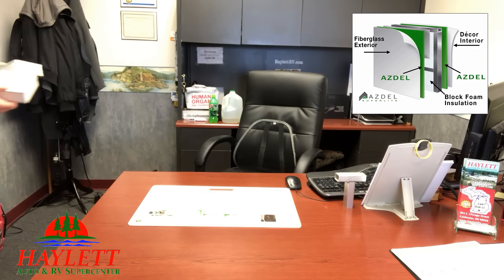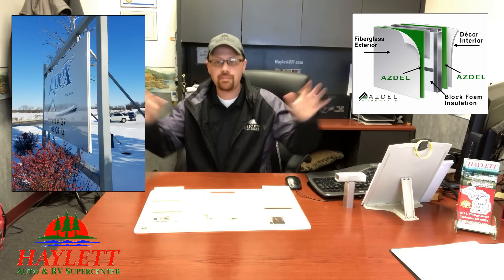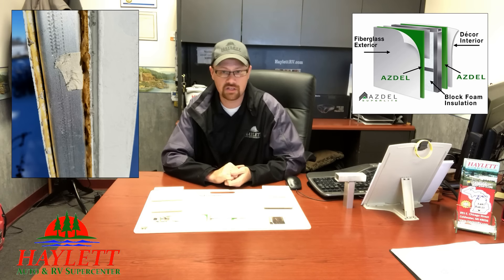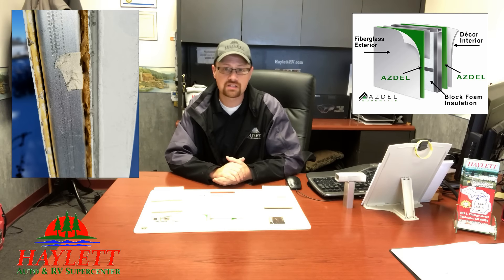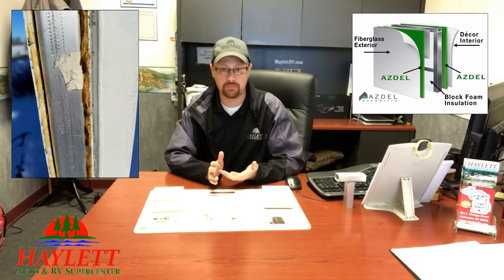What's also really cool is over at the Coachman Apex plant, their big sign by the road — the big Apex sign — it's not actually a sign. It's literally a sidewall off an Apex that they just put graphics on, like 'Plant Number Five' or whatever, and the edges aren't sealed. You can see the exposed edges on the wall in the rain, wind, snow, and ice. It's been there for years with no discernible weather problems. That's pretty impressive.